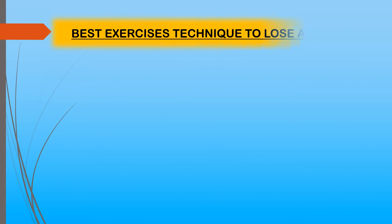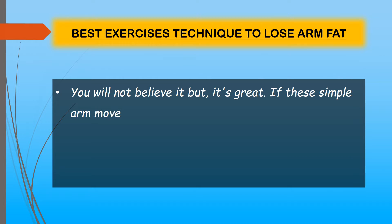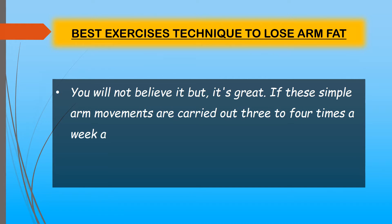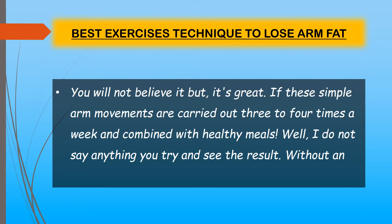Best exercise techniques to lose arm fat — you will not believe it, but these simple arm movements, carried out three to four times a week and combined with healthy meals, deliver great results without any bad side effects. Try and see the result for yourself.